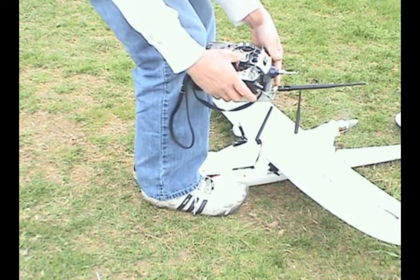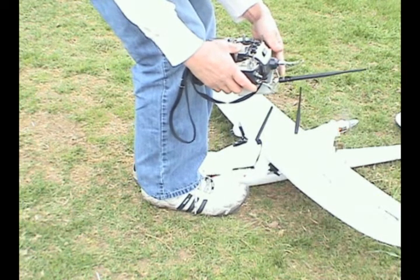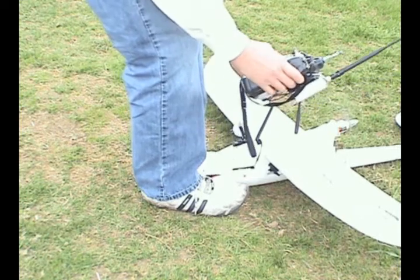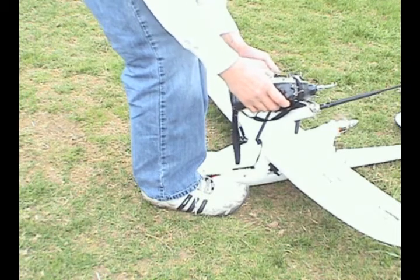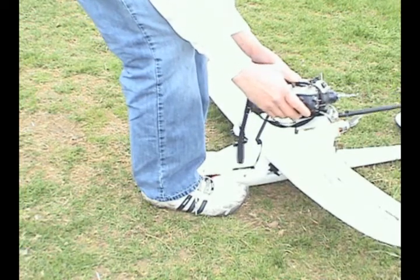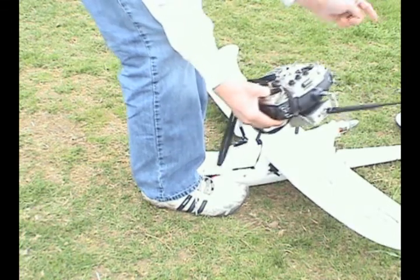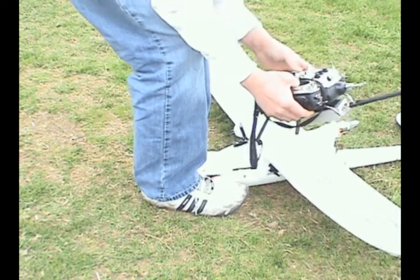I'm going to put a little bit of throttle and a little bit of left aileron. Hold the button — it turns red. Turn off the radio. Okay, it goes back on. Controls, throttle. Now, if I were to turn the radio off, my aileron or rudder will turn on automatically. And that is the fail safe.